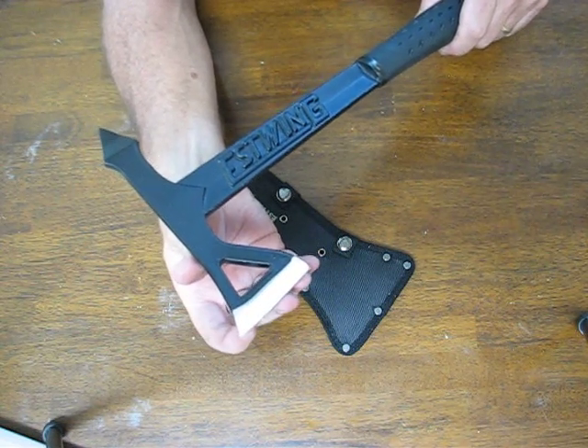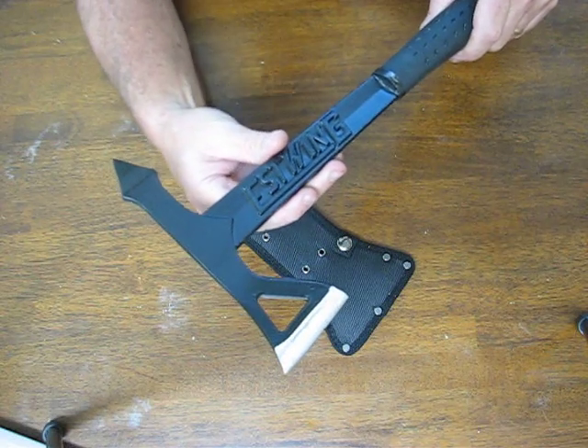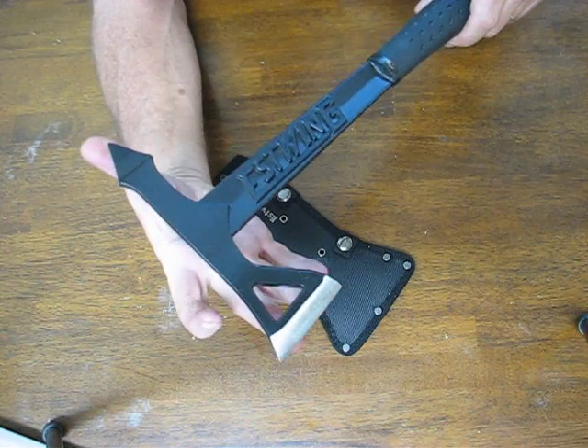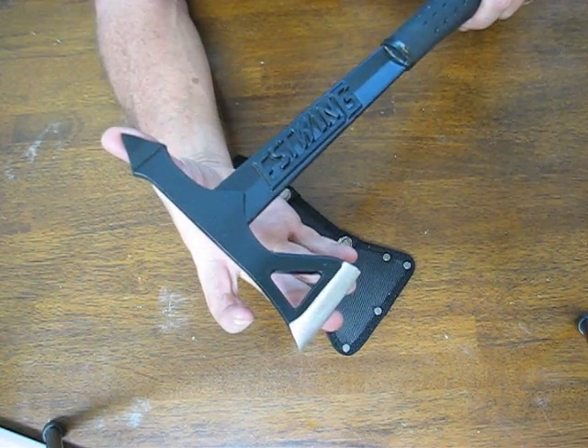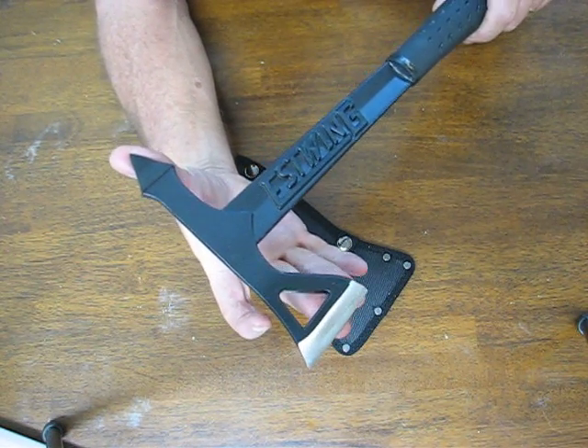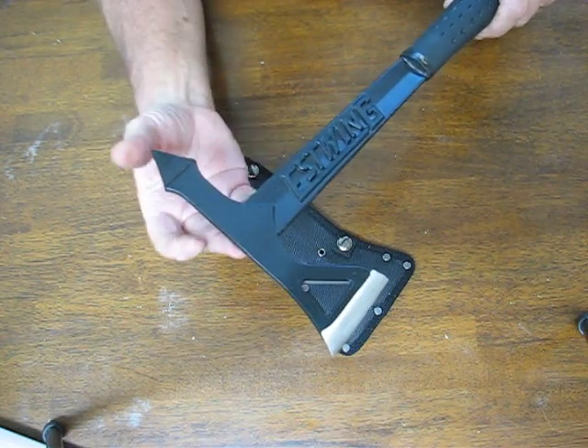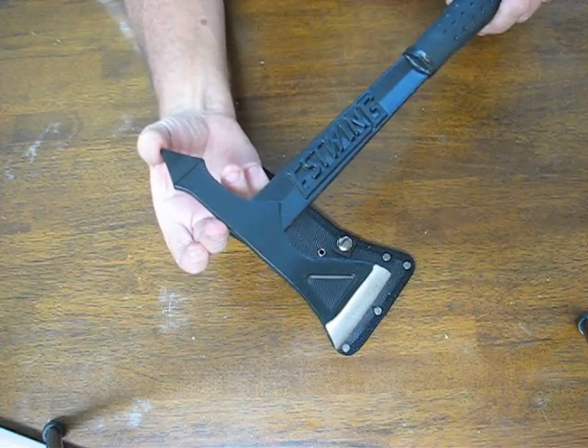The cutting edge is two and three-quarters inches. Overall, the head of the axe is seven inches long with a two and a half inch beveled cutting edge and a two and three-quarter inch spike.